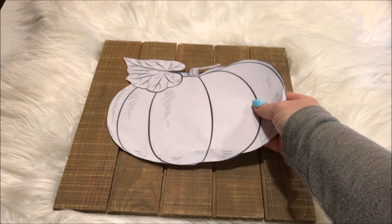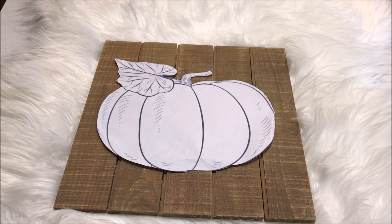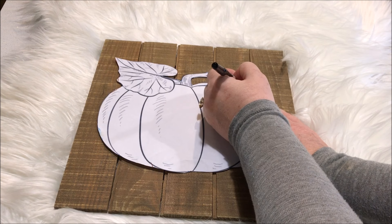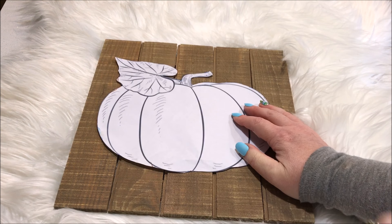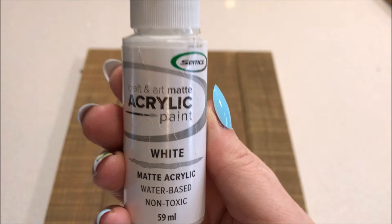After printing out a template of a pumpkin from Pinterest, I placed it into the middle of the wood and traced it. Taking a brush in my favourite white craft paint, I painted the pumpkin.